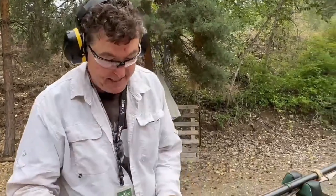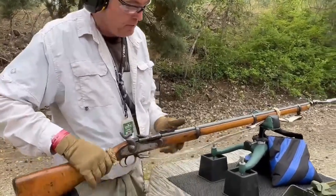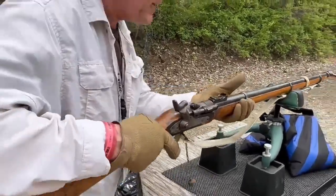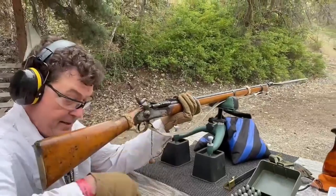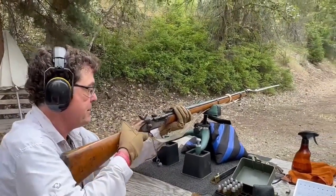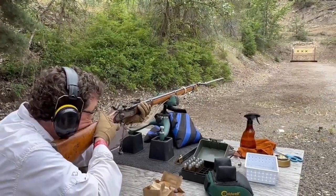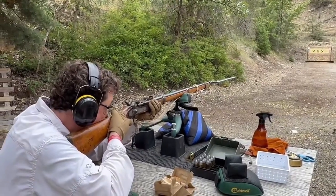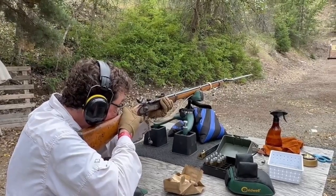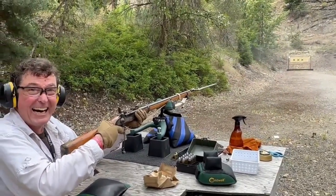First attempt with 1868 black powder ammunition. Snyder breech block is closed. Vasily is seated. Back to full cock. Gun is ready to fire. All the best. Aim is almost non-existent.